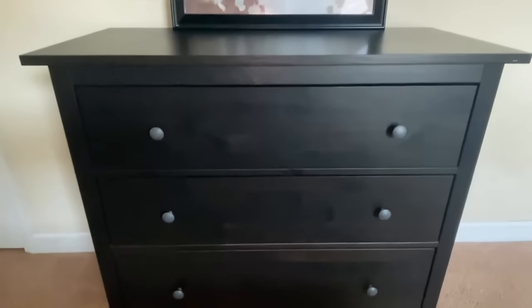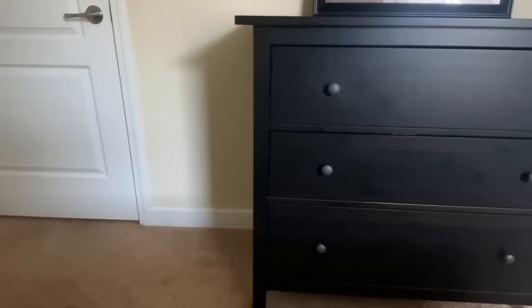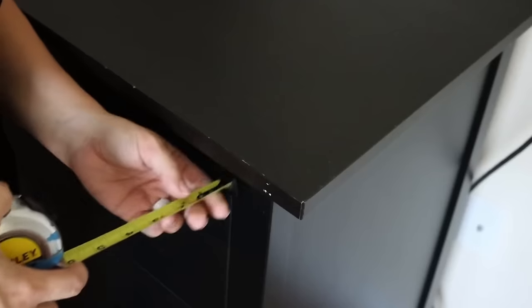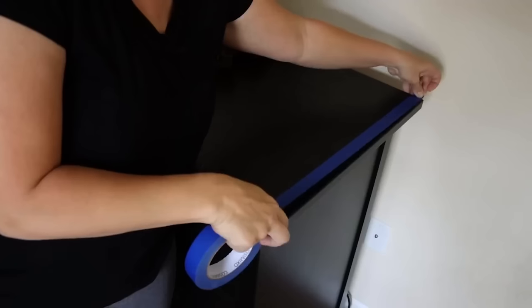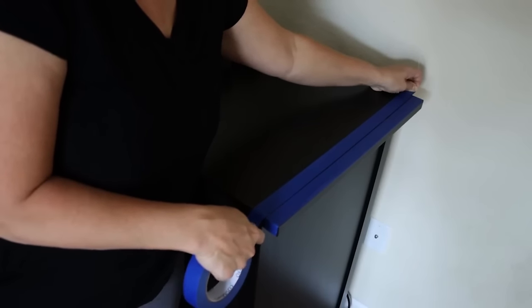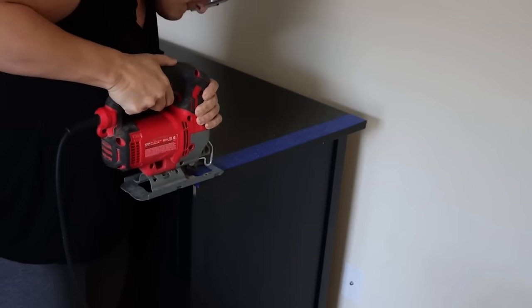Let's get started on our first one — we are doing a bedroom makeover, and this is the first piece: a Hemnes dresser. On these Hemnes dressers, I've always felt like the top piece sticks out a little too far on either end, and it just looks off.